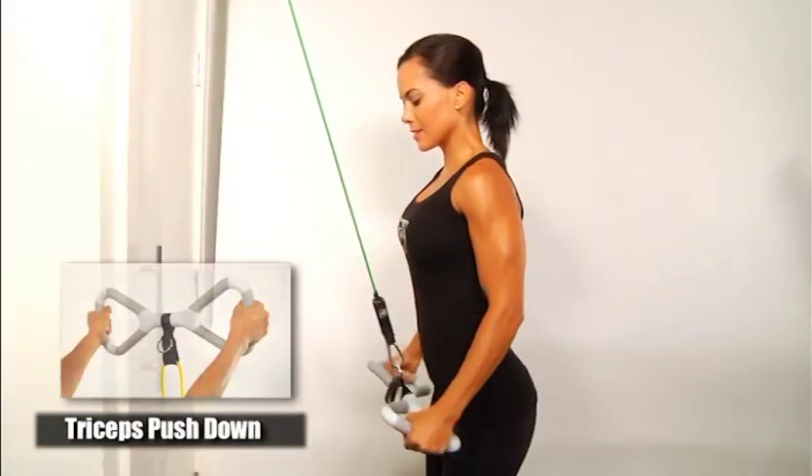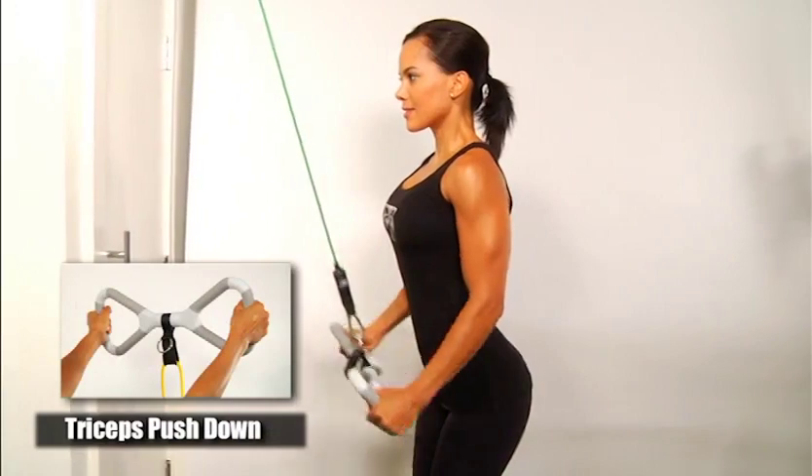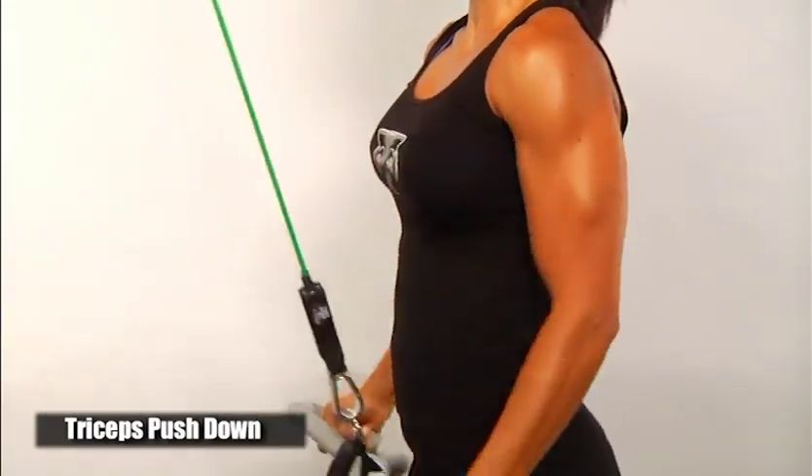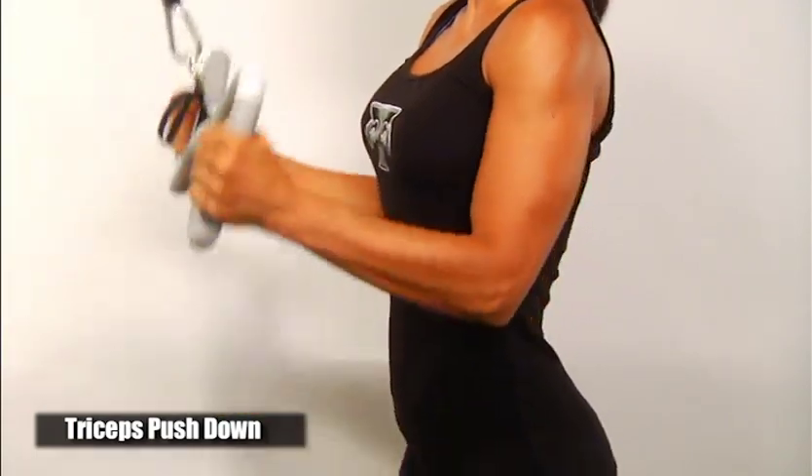The triceps push down using the outside parallel grip is the same exercise as the last, but using the outside grip. Be sure to hold the resistance when following your way back up.